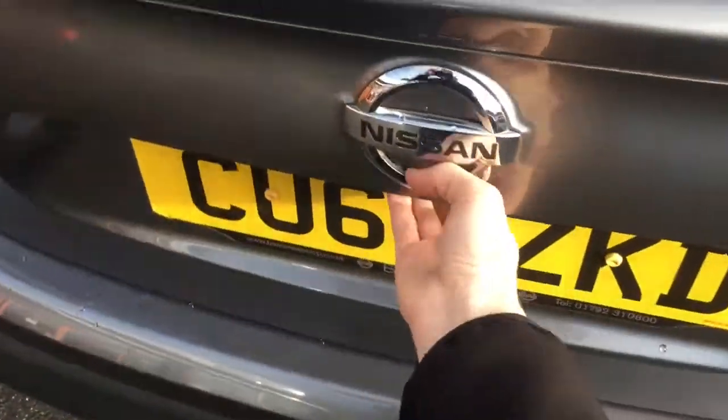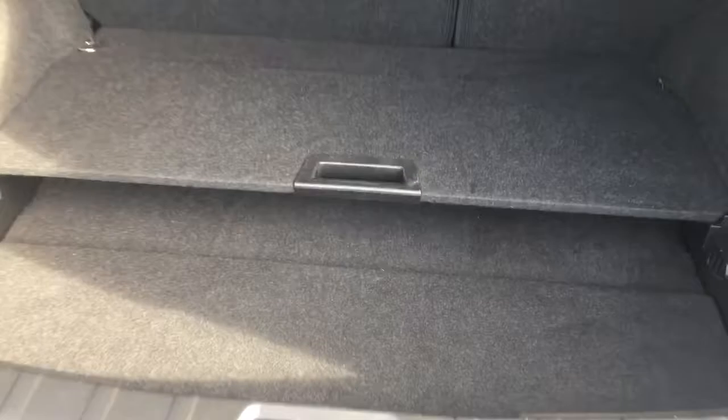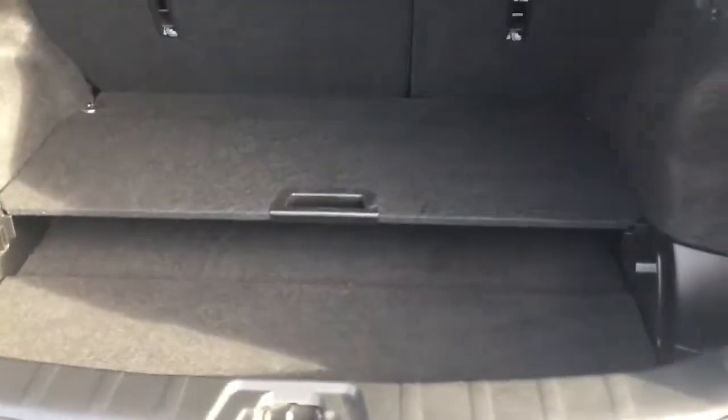If we have a look at the boot, we've got a bit of versatility in here. There's a variable boot floor so you can have it as low as it will go and use all the depth, or you can have it at a height level with the back of the car — helping when sliding in heavier objects, or for splitting up shopping or luggage however you want to use it.